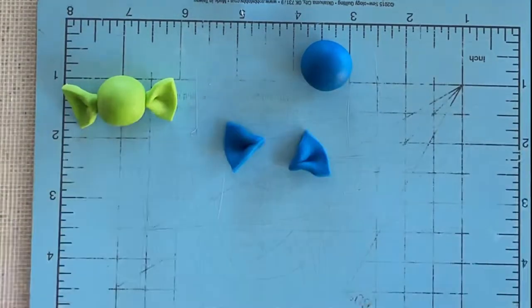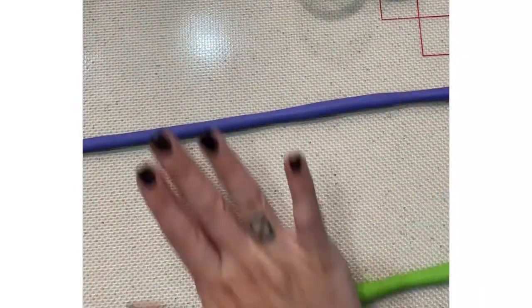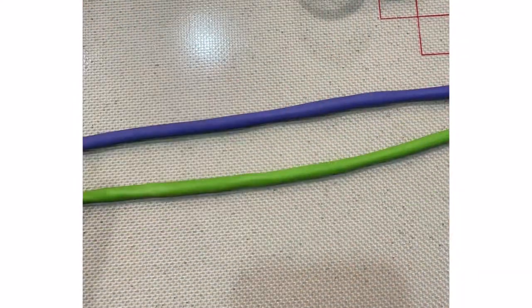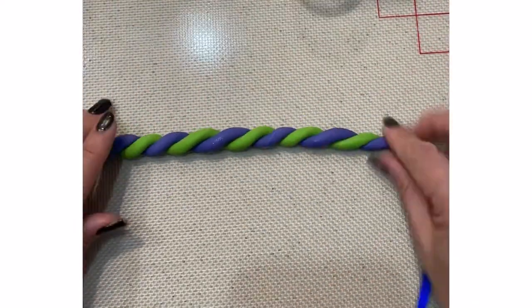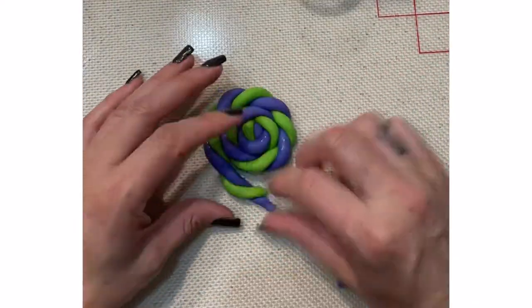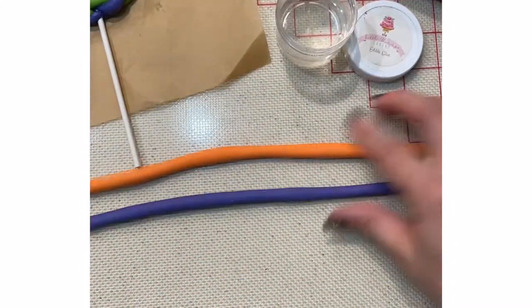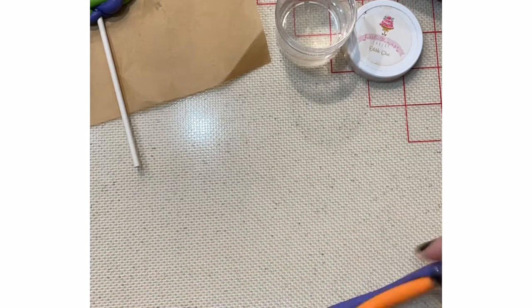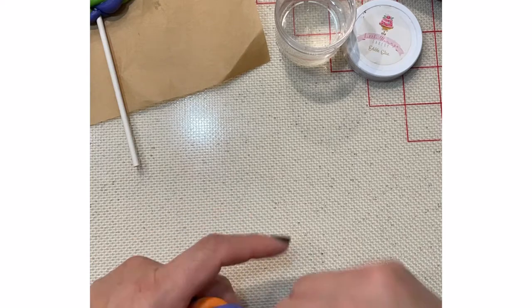I set those aside to dry and now I'm going to roll out some different colors of fondant so that I can twist them together and make some lollipops. I glue them with my edible glue first, then dip the lollipop stick into my edible glue and insert it, resting it on some parchment paper so that it can dry. I usually let it rest for about a day or two.